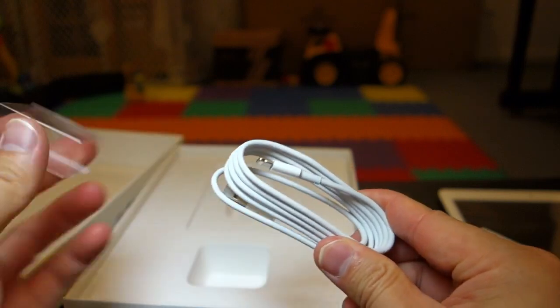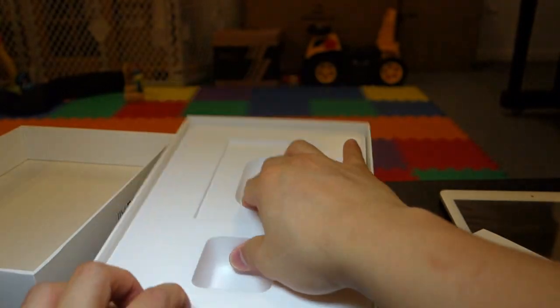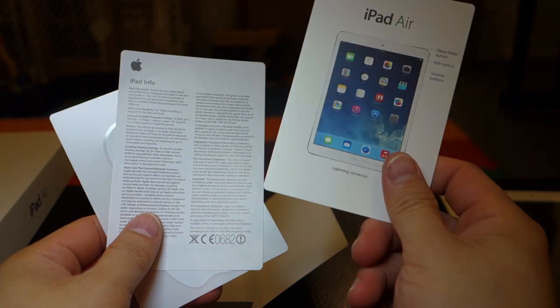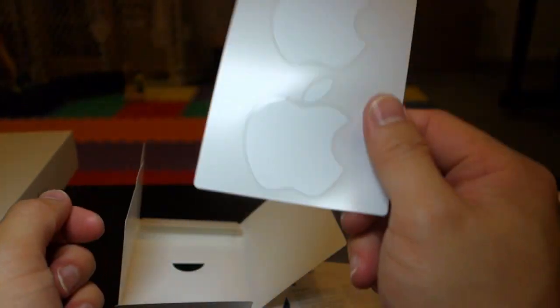Next it also comes with a lightning cable. These are the new connectors for the Apple products. Inside this envelope contains the iPad Air button guide, iPad info, and more Apple stickers.